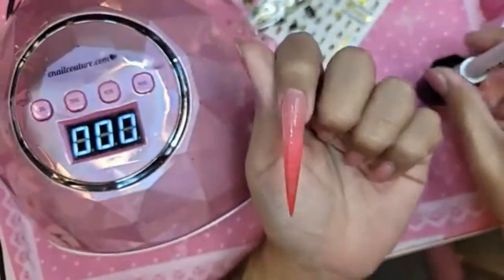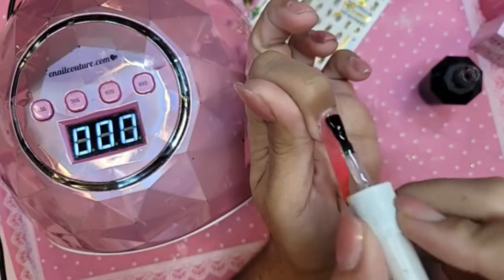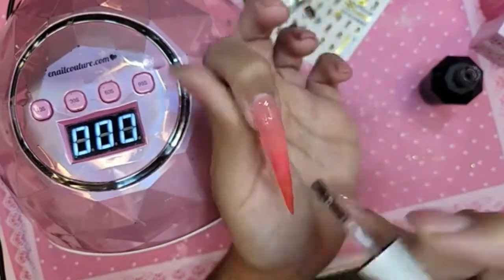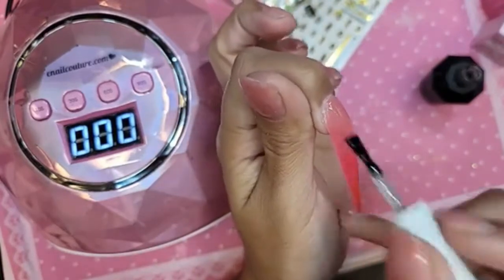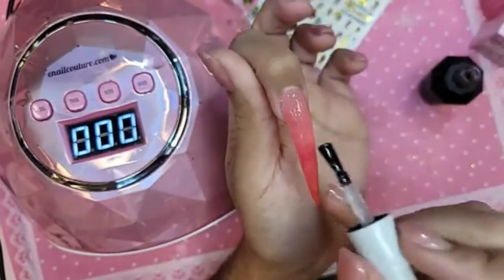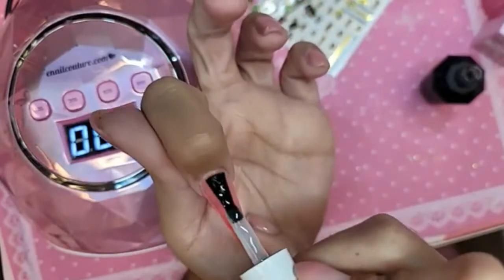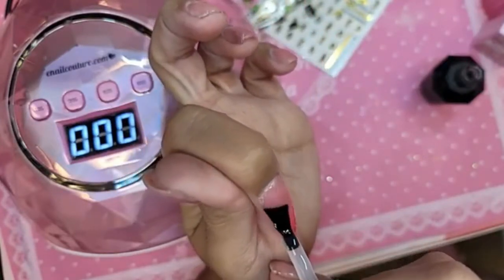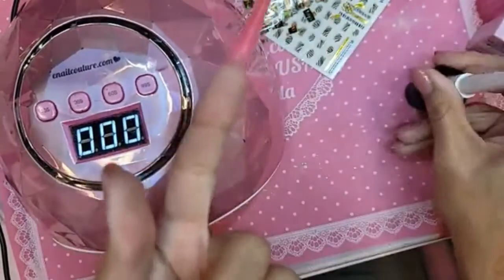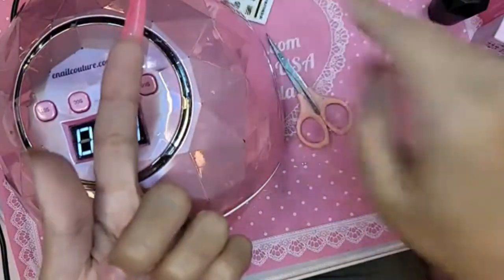I'm going to do a coat of velvet over the entire nail, a little bit on the thinner side because this is just going to seal in the nail. Then we're going to put the stickers on top. Let's turn that upside down and let itself level out for a few seconds, and get our tools ready for the sticker application.